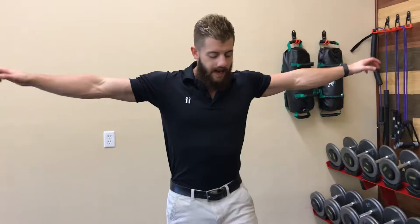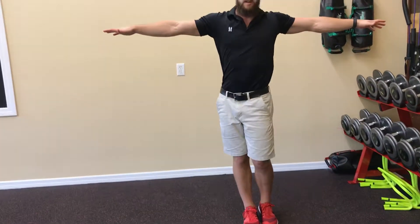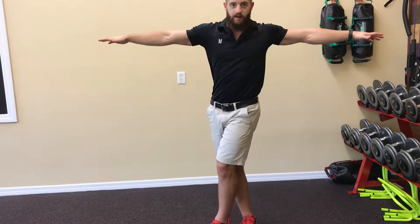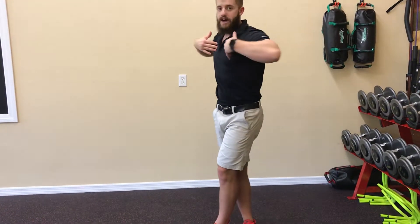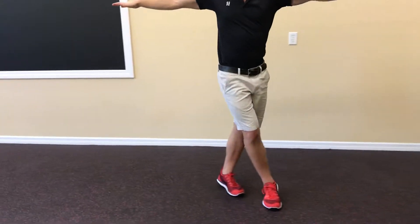The hands are going to be out to the side and we're going to be crossing our step, alternating the step back and forth. It's important that you move the hips to get that crossover step and you don't rotate your body into it. You want your torso to stay straight forward, arms straight out to the side, and we're going to go for something like this.